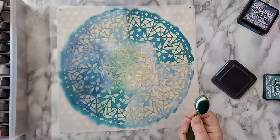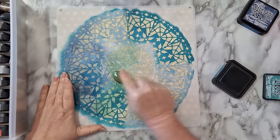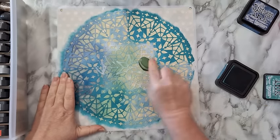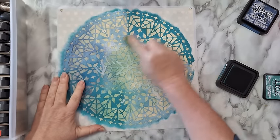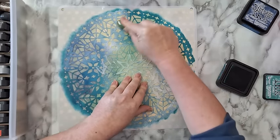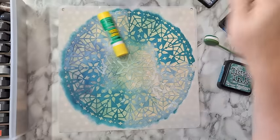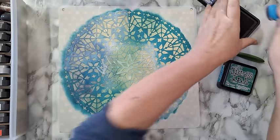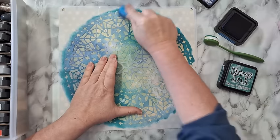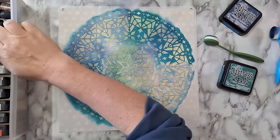Of course if you don't have this and you have daubers, then use those. I'm overlapping a little bit between the green and the blue I used before just so it would look more blended, but otherwise it really doesn't matter. I'm spreading it quite randomly — there is no planning going into this. I can decide I need to put more of the blue here and just continue, quite random.